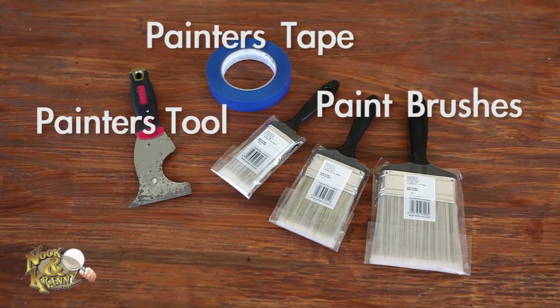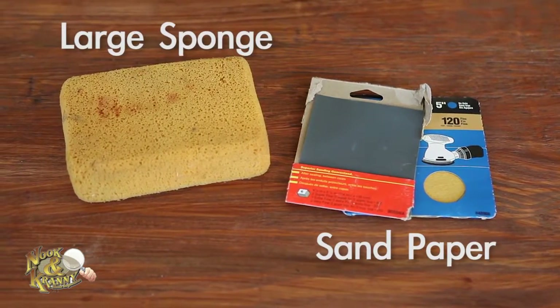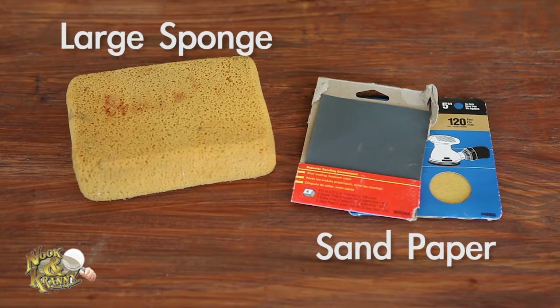The five-way tool is a multi-purpose tool for scraping, opening, and prying. Sandpaper and a large sponge — we recommend keeping various grits of sandpaper for heavy duty sanding to light sanding between coats of paint. Sponges are great for cleaning after sanding and wiping down work surfaces.